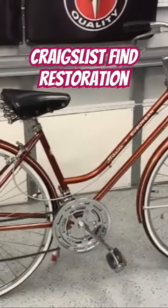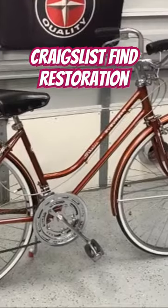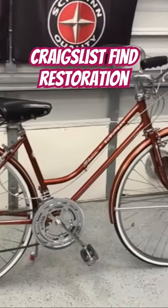So again — Lady Suburban, 1974, Chestnut Brown.